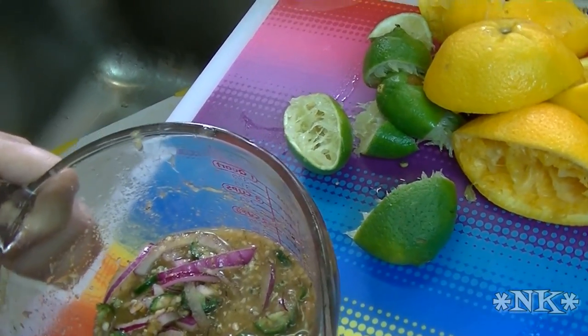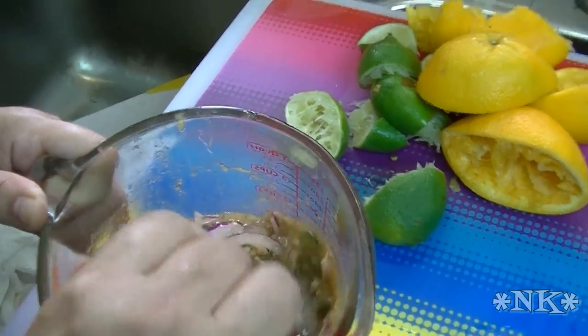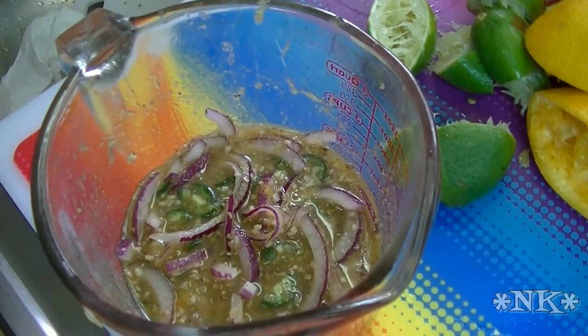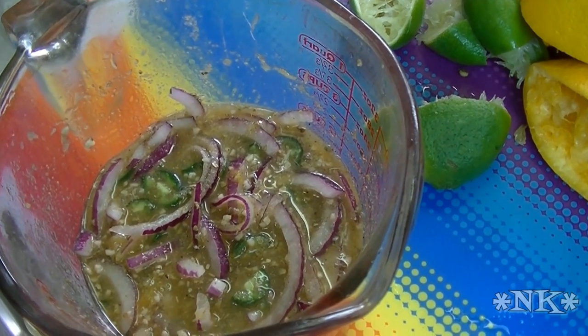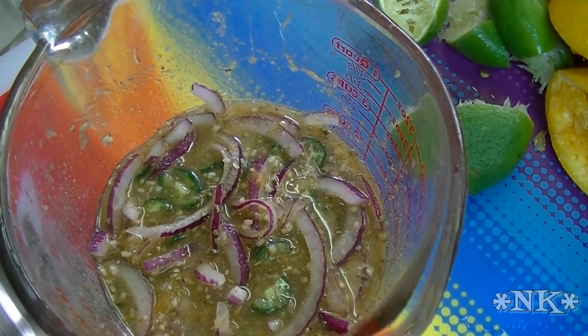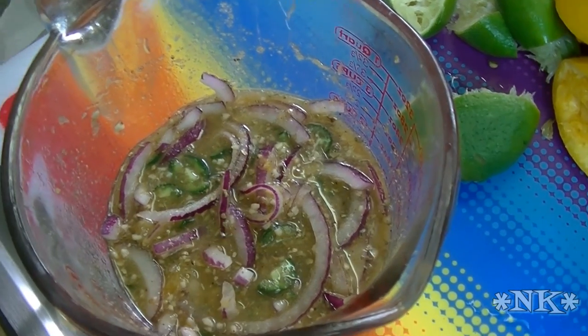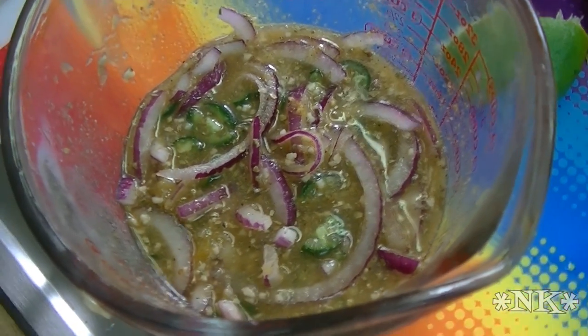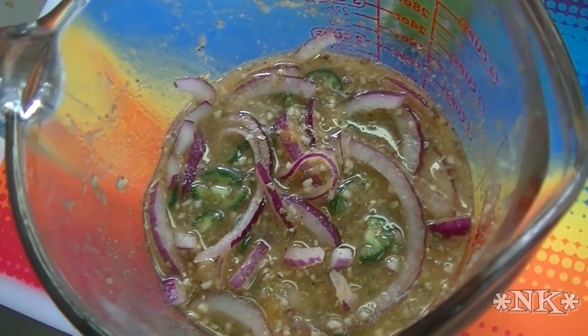Can you smell it? It smells fantastic! So that is how you make a really easy and really delicious carne asada style marinade. You just use whatever meat you like and grill it to your heart's desire. I hope you try this and I hope you love it. I will put the recipe up on my website — that's Noreenskitchen.com.